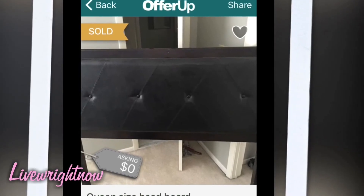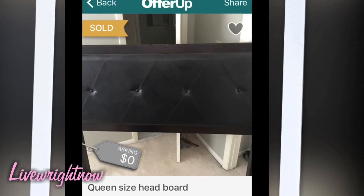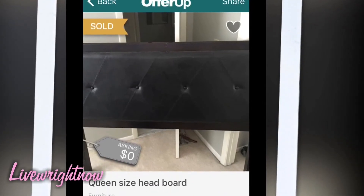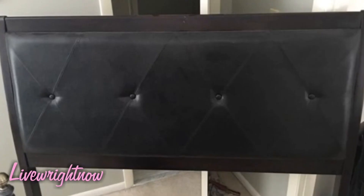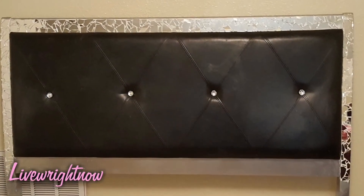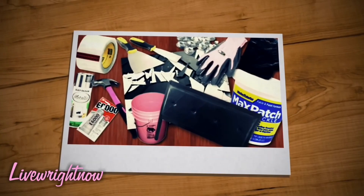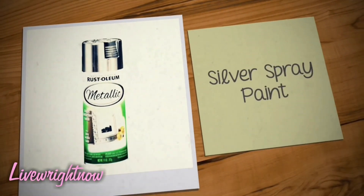Welcome to my channel. Today I'm going to show you how I took the headboard that I got from Offer Up for free — from this to this. If you want to see how I do that, keep watching. Here are the supplies you will need to complete this project.